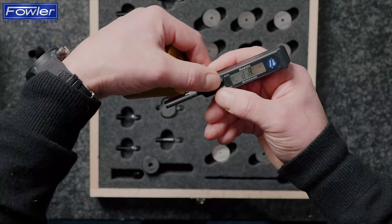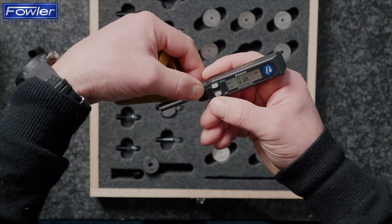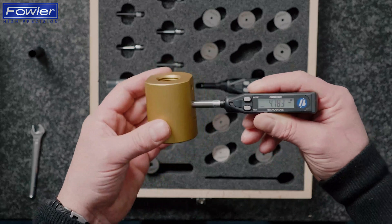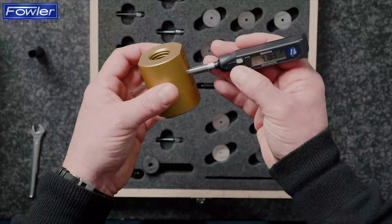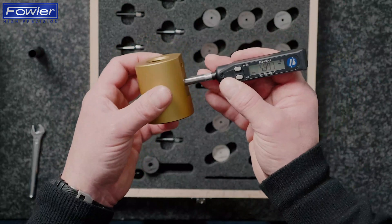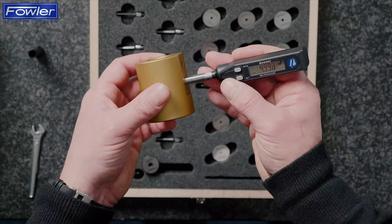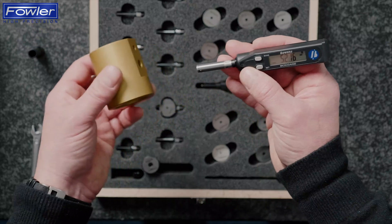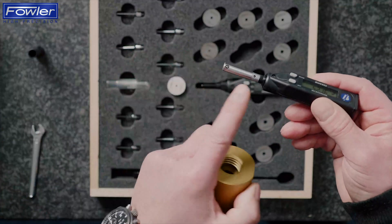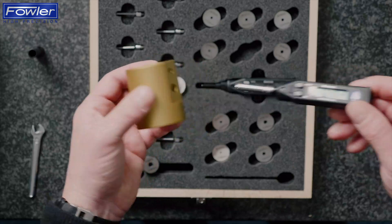I'm going to set this back to normal mode — I don't need dynamic for this. And you can see now, I could set this in a gauge — let's just simulate that and say that's five millimetres. With no skill at all, I can put this in and out of the hole and I'm getting easily one micron repeatability, even if the bore is not square to a face, because the diameter of the plug itself is aligning the bore — that's doing the work for me.